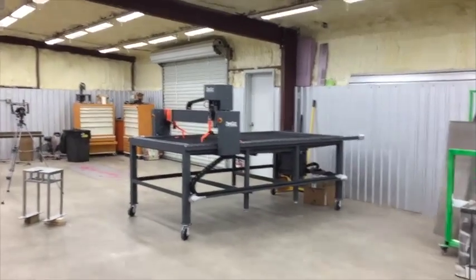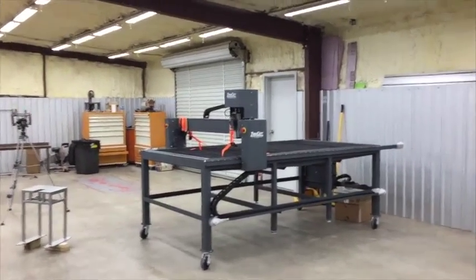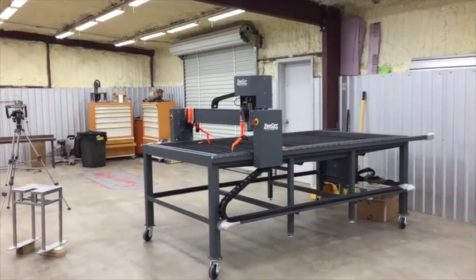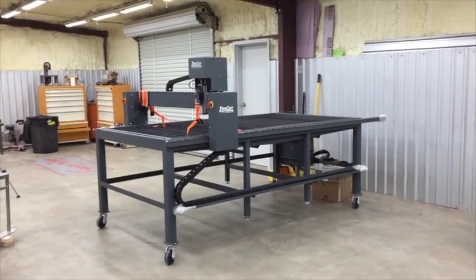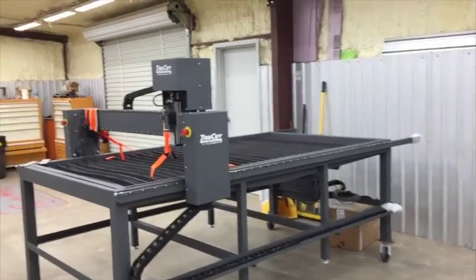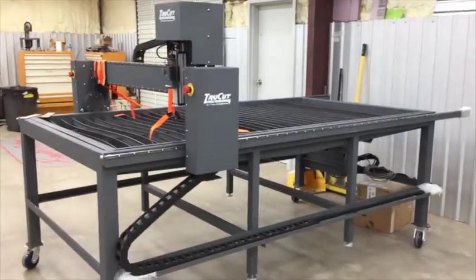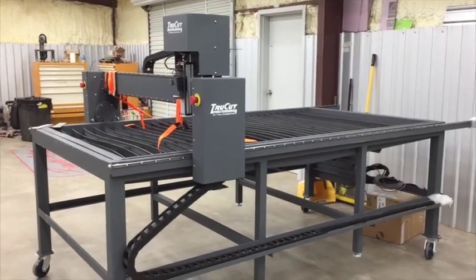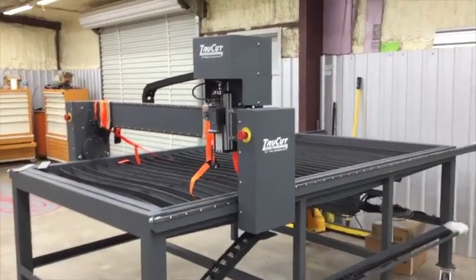Hey, morning guys - coming to you with another video from the Shop at the Old Barn Homestead channel. Those of you that are friends of mine on Facebook saw yesterday I posted the picture - we got the plasma table in. It was delivered via hot shot from Jackson, Tennessee, which is where it's made: True Cut CNC.